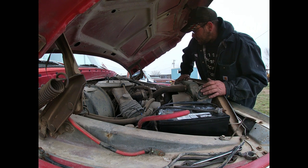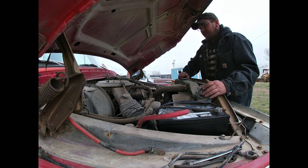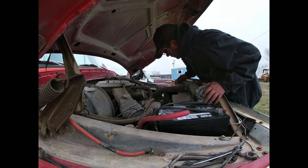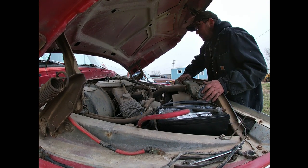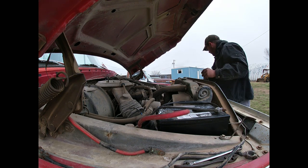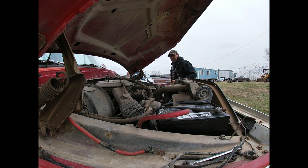It's got oil in it and it doesn't look milky — it just looks black. I've got no coolant in it though. I won't even pull that off right now until I can get it to crank over a little more.